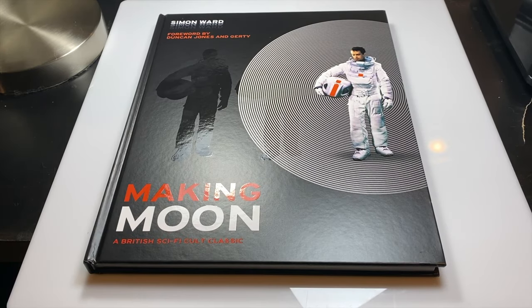Hey everyone, Matt Haywood here from Entertainment Buddha, and today we're checking out a brand new art book from Titan Books written by Simon Ward with a foreword by Duncan Jones and Gertie themselves. It is Making Moon, a British sci-fi cult classic.